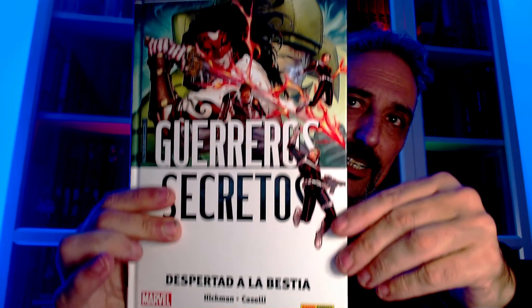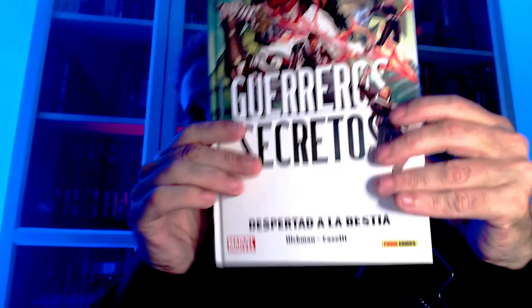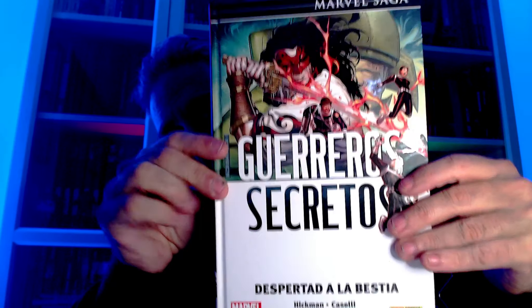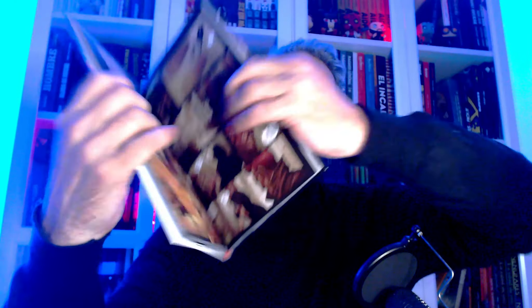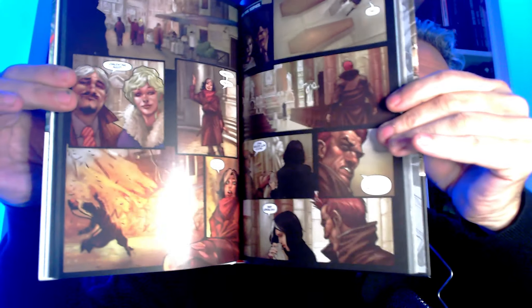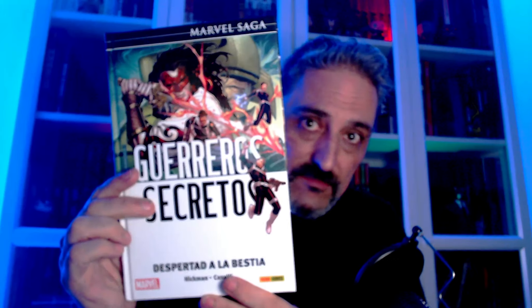Una que me está encantando: Guerreros Secretos. Esa me está encantando, esa es la bestia. Solo he leído los dos primeros. La primera es la importante que hizo Hickman para Marvel. Estoy disfrutando como si no. Ya he pedido que me guarden el 4 y el 5, y con esto acaba. Yo creo que de lo mejorcito que está publicando ahora Marvel aquí en España. Seriafa, me está gustando mucho.